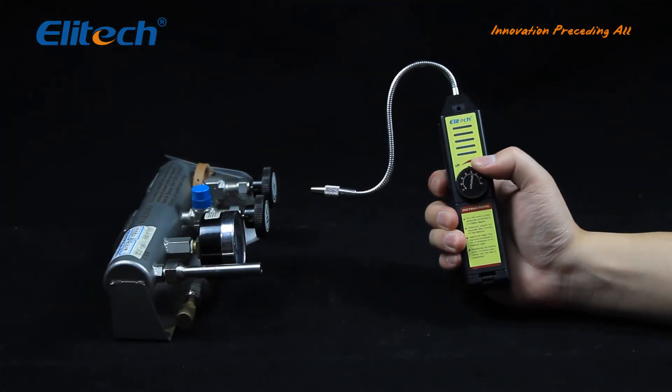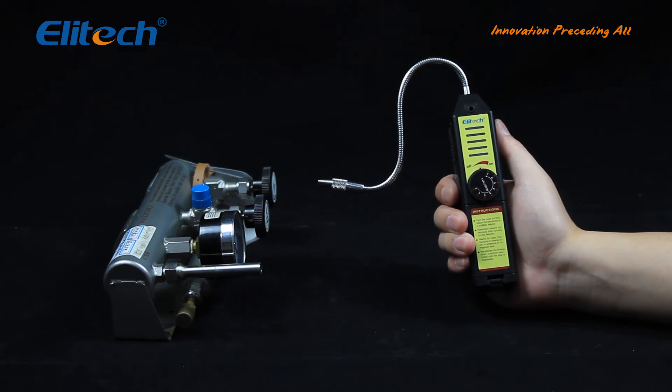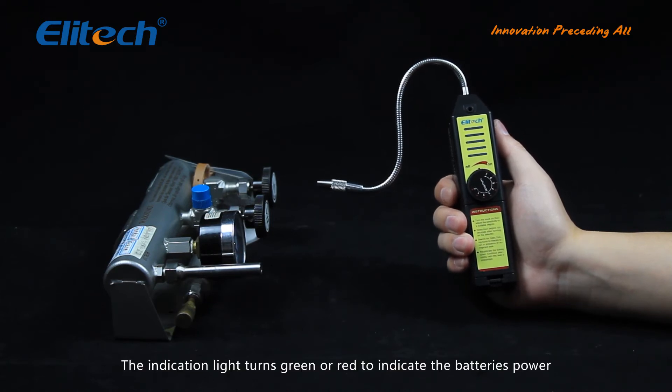Turn on the detector. It takes no more than six seconds to warm up until it beeps. The indicator light turns green or red to indicate the battery power.